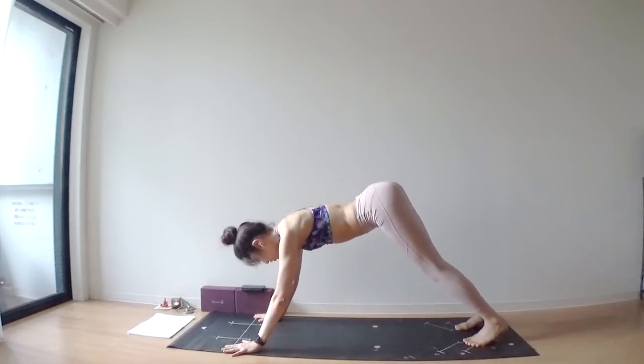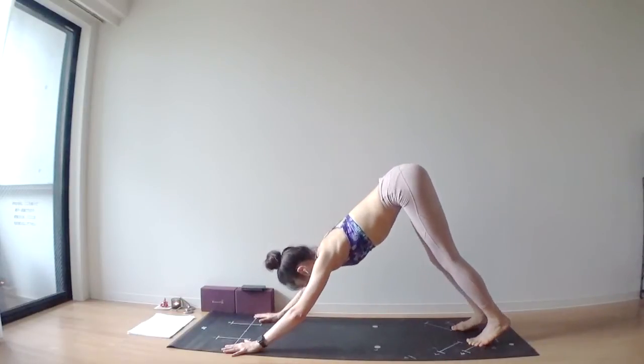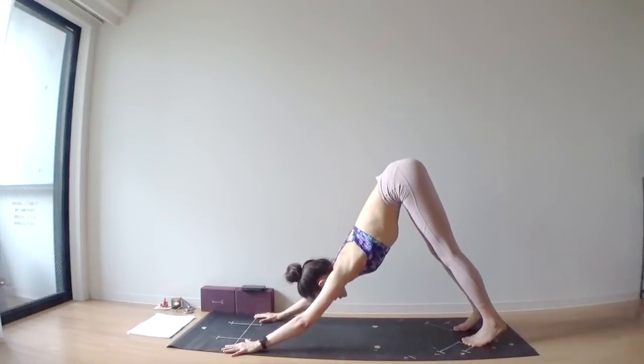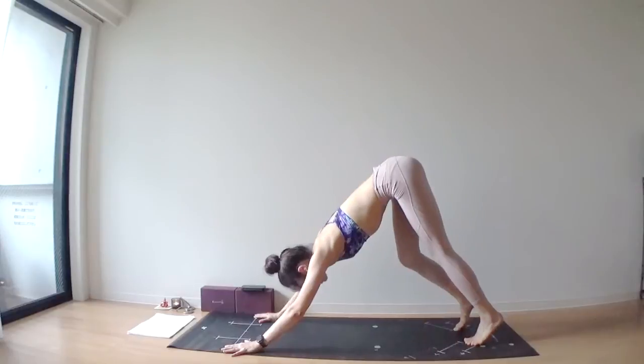Next inhalation, lift your heels off of your mat. As you exhale, lower your heels down again. One more time — inhale, lift. Exhale, lower your heels down.